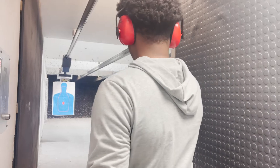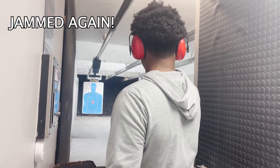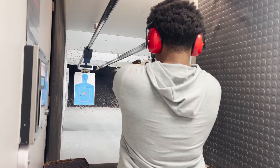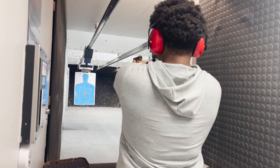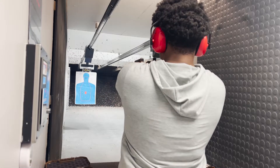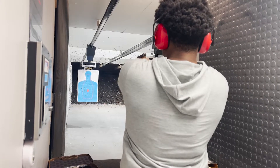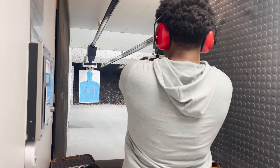All right yo, so I moved this all the way back. One hand worked — I still ain't missed. All right yo, headshots again. You like it?